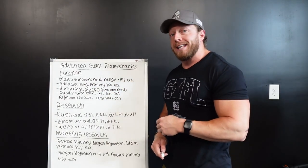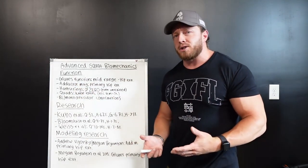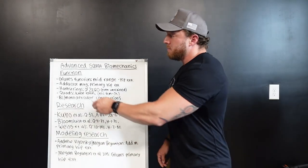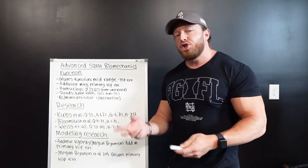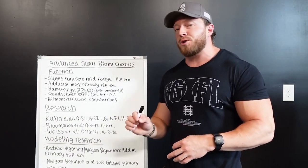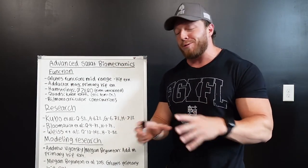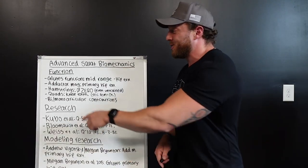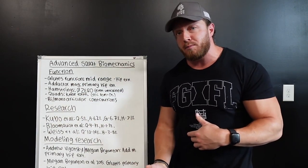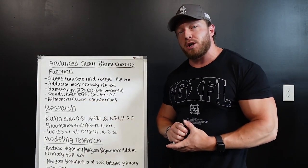Specifically, the glutes perform hip extension in the mid-portion or just outside of the hole of the squat. You might ask: how would the adductors — usually thought of as medial rotators of the hips — act as a hip extensor? The adductor magnus is generally examined in two portions anatomically. The posterior portion, known as the ischiocondylar portion, actually acts in unison with the hamstring muscles. But there's a catch — we have to talk about biarticular and monoarticular muscles.